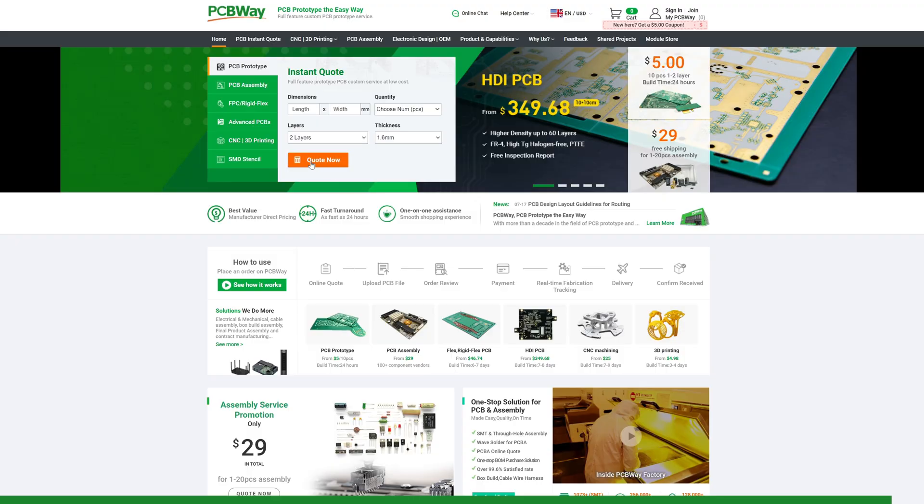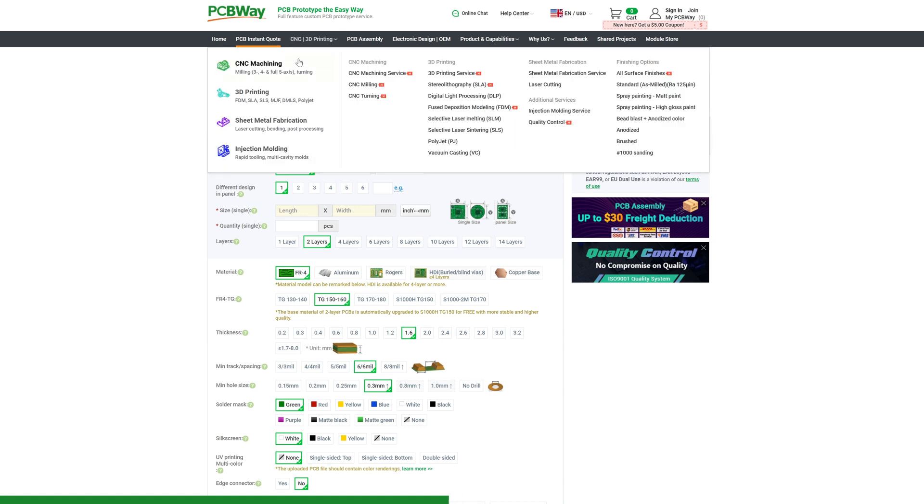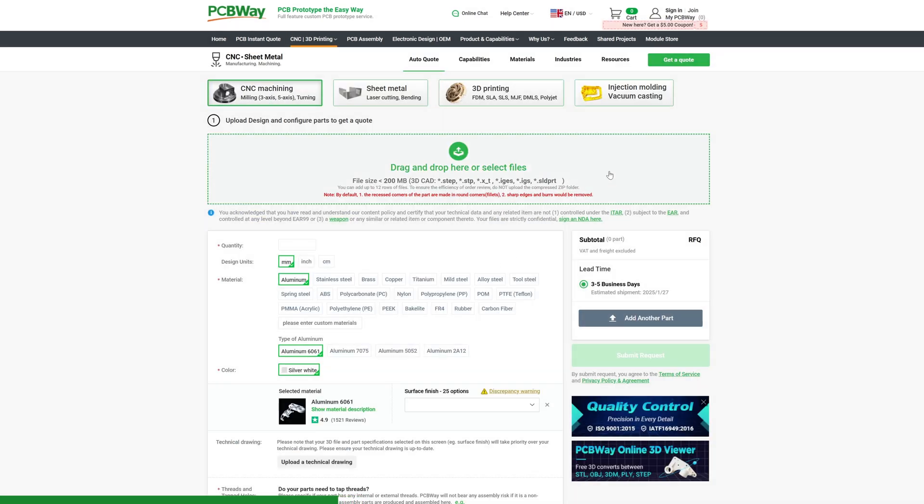I absolutely have to thank PCBWay, who supported the development of this project — not just for the LPMs but for all the projects you've seen on the channel. If you're looking for a reliable printed circuit board manufacturer for your project, I recommend PCBWay. In addition to managing PCB production, they can handle CNC machining, 3D printing, and much more. You'll find the link below in the description. Thanks again to PCBWay.